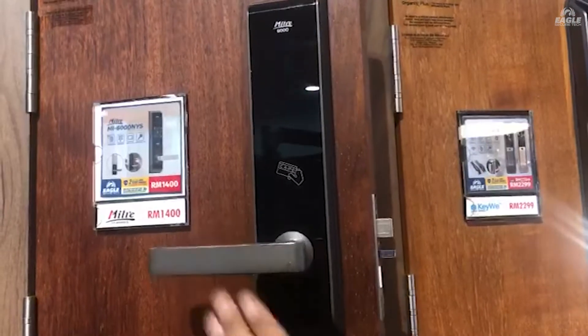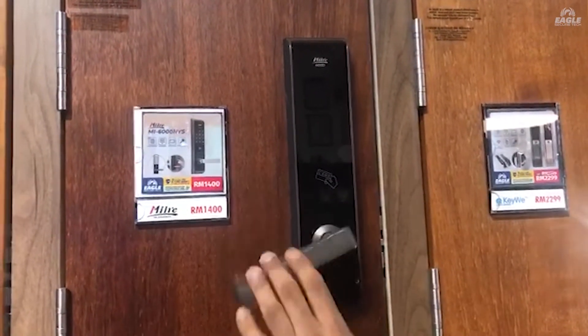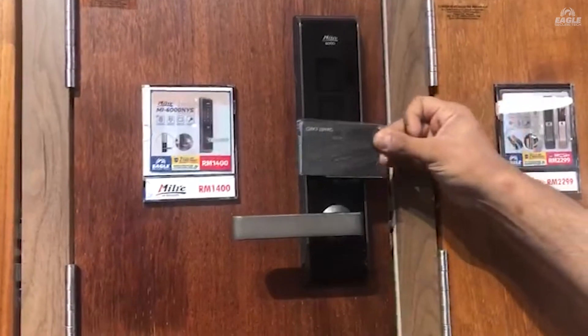Now it can unlock. The door is now locked, and you can use your access card to unlock it.